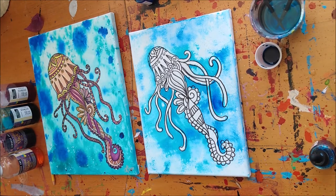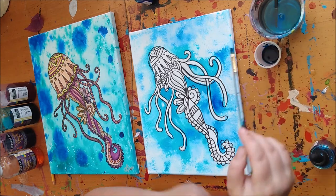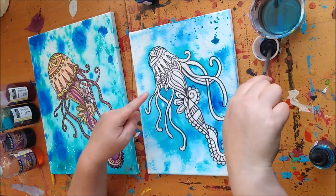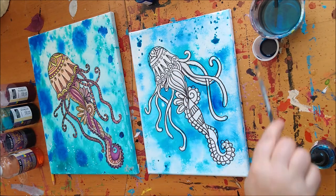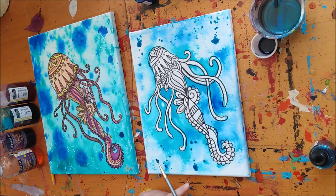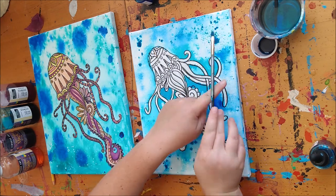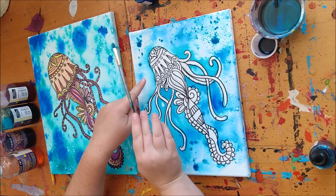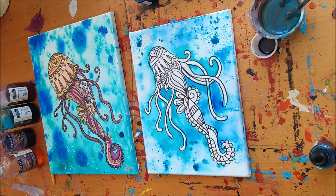If you feel like you've taken away too much, you can always just put it back. I'd like to see some more splatters, and you'll notice that these splatters will spread out a little differently because there's not as much liquid. I really love this splatter texture. So we need to leave it just like this and let it dry, and then we can paint in our beautiful jellyfish.